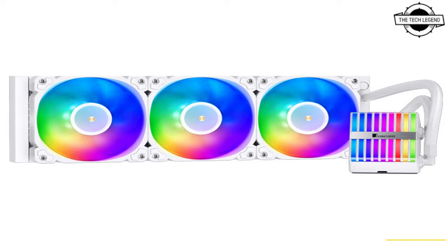Among the CPU socket types supported by these coolers are LGA 1700, AM5, AM4, LGA 1200, and LGA 115X. However, the company has not revealed pricing yet.